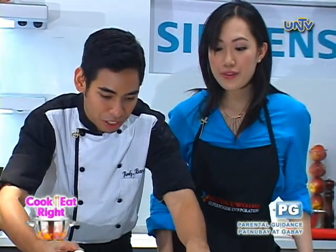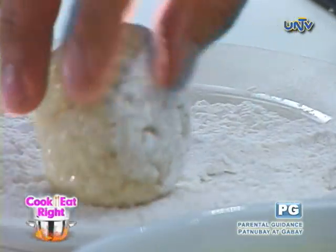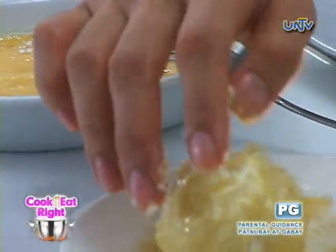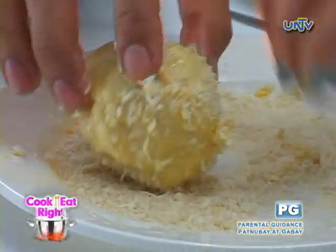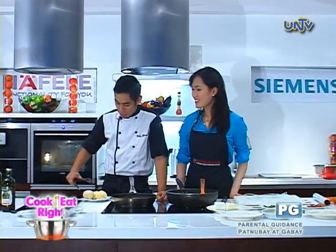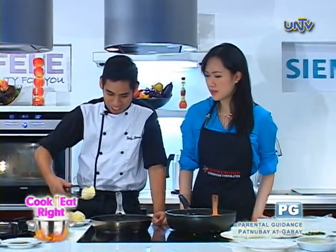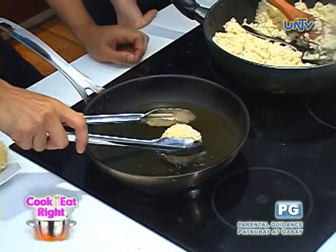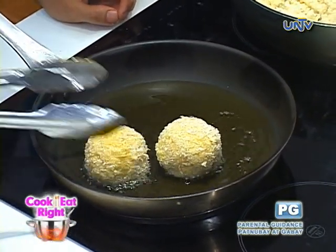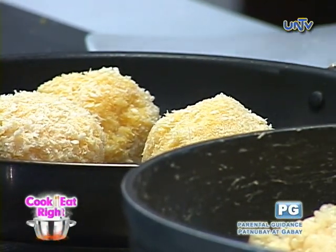We have here flour, egg, and breadcrumbs. Flour first, then egg, then breadcrumbs. Okay guys, it's time to fry these babies. Medium heat lang — we just want to give that a very beautiful golden brown color, because the inside is already cooked.